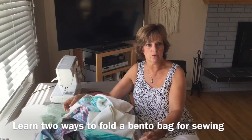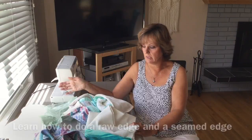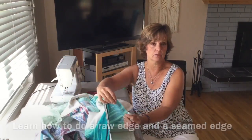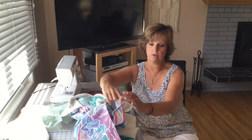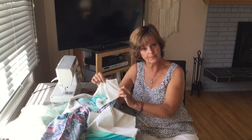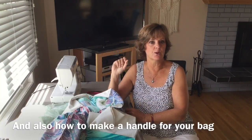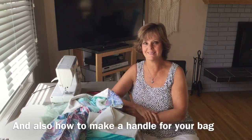I'm going to be showing you two ways to fold the bento bag. I'm also going to be showing you how to do a raw edge for those that like a real natural look, and how to do a seamed edge. I'll show you how to line one and I'll show you how to make a handle. So lots of ways to make bento bags. Stay tuned and let's get started.